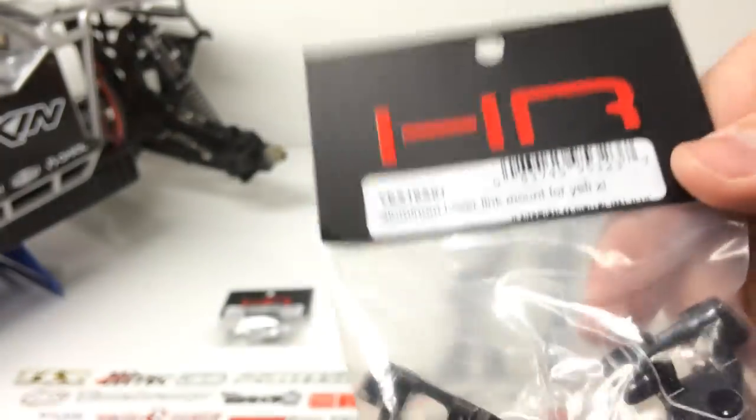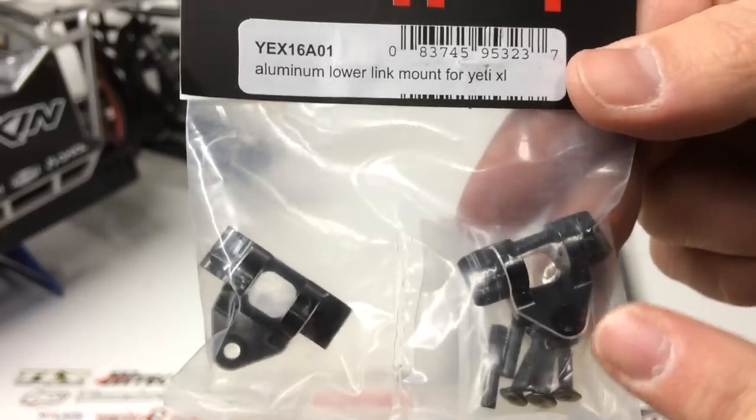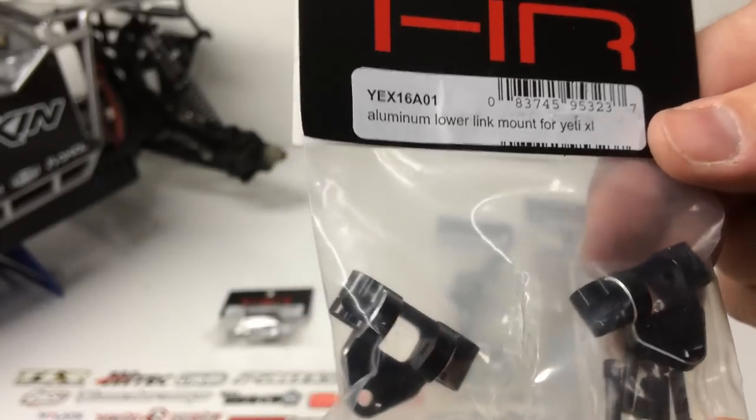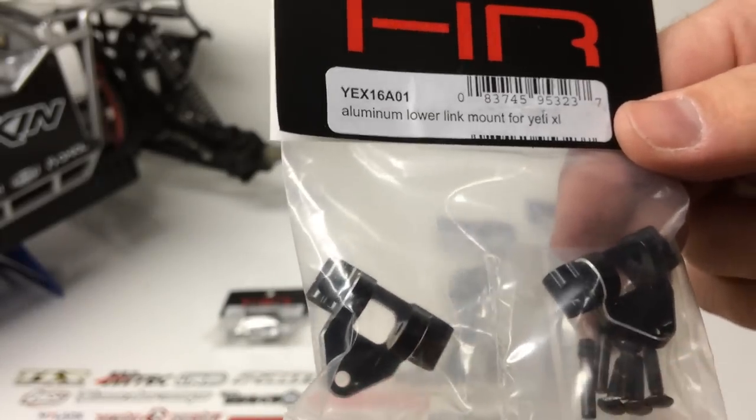These two items are basically just the link mounts — we got the lower link mounts to keep the same theme going on. Chamfered edge, marked right and left — everything that you'd want from a good quality part. All the hardware's there, so you're ready to go.